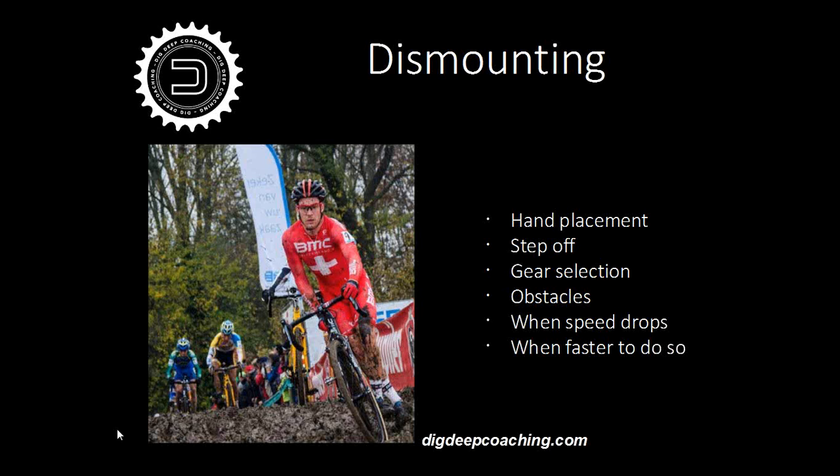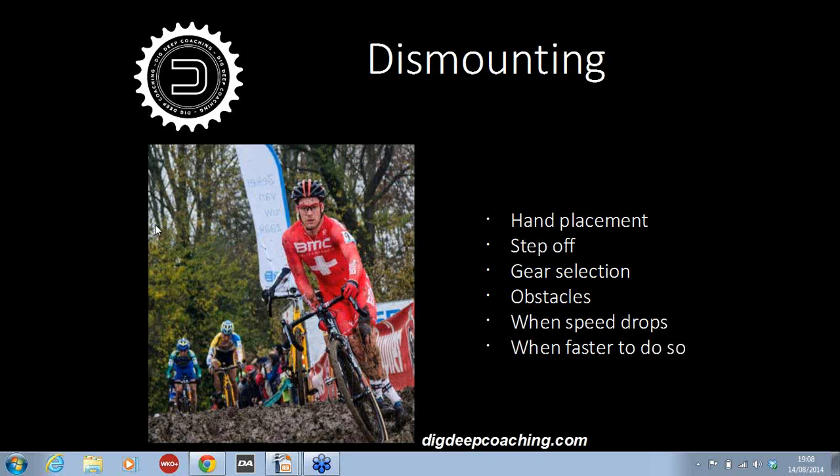Dismounting. You have to do this pretty much every cross race depending on the conditions and obstacles on the course. It can be once a lap or it can be five, six times a lap. The key to this, like the starts, is finding what works for you and practicing it day in, day out, week after week, building up to the cross season. There are a few fundamental do's and don'ts. When you're approaching an obstacle, you really need to have your hands on the hoods where you can get to the brakes. You need to be able to slow down before the obstacle, before your feet hit the ground.